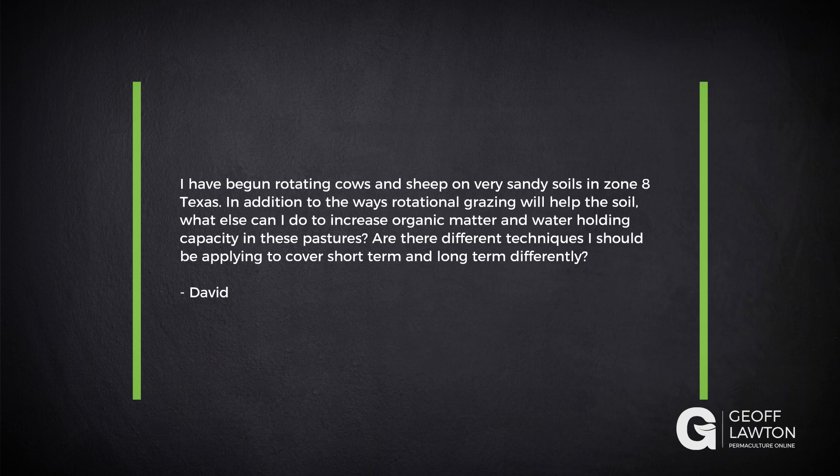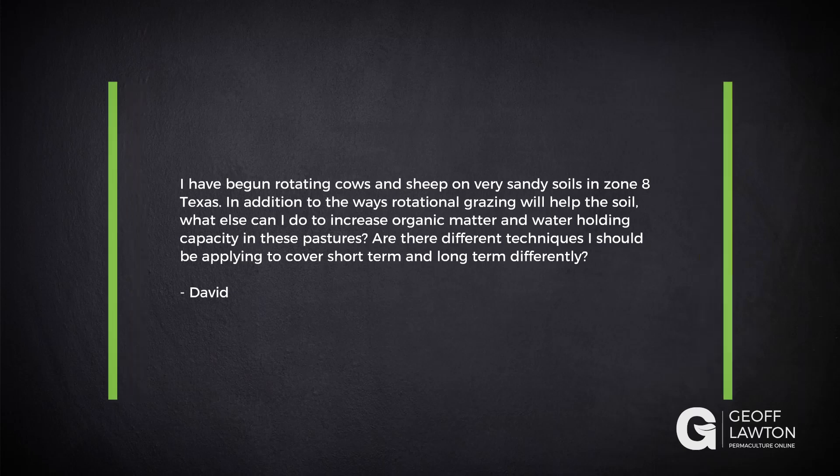David has a question. He's begun rotating his cows and sheep on very sandy soils in Zone 8, Texas. In addition to the ways rotation and grazing will help the soil, what else can he do to increase organic matter and water holding capacity in these pastures? Are there different techniques he should be applying to cover short-term and long-term goals?